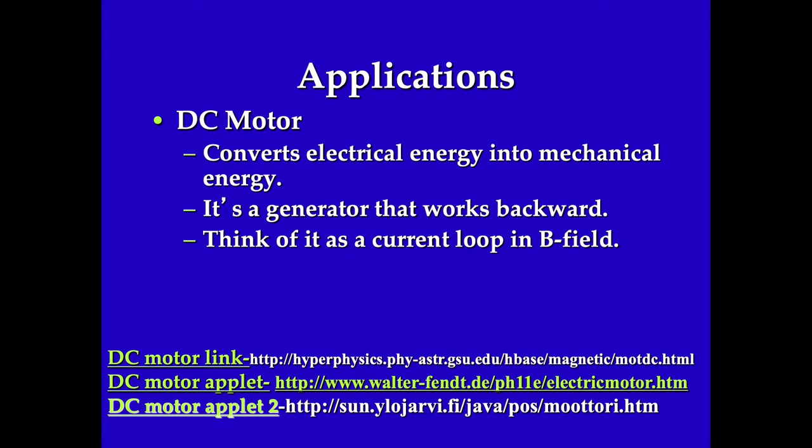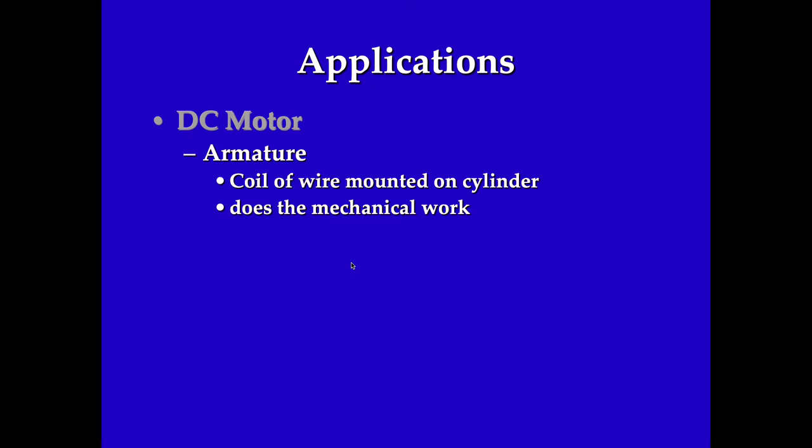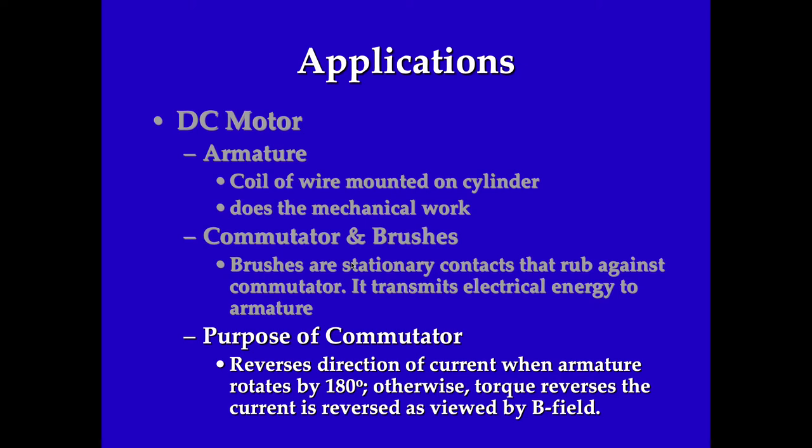This is a device that will convert electrical energy to mechanical energy. It is a generator that works backwards. You can think of it as a loop of wire in a magnetic field. The armature is the coil of wire mounted on a cylinder that does the mechanical work. The brushes are the stationary contacts that rub against the commutator to transmit the electrical energy to the armature.